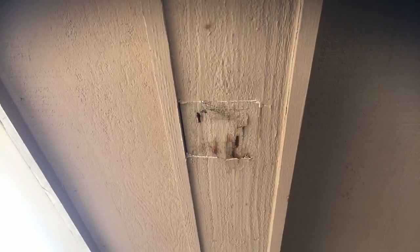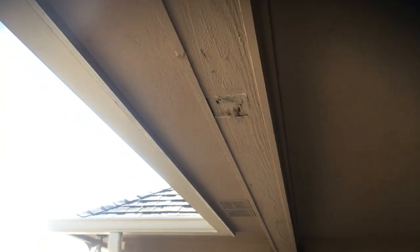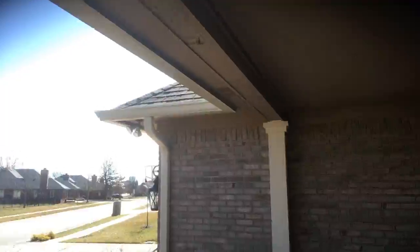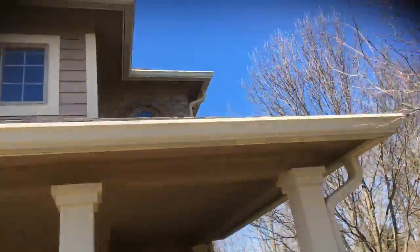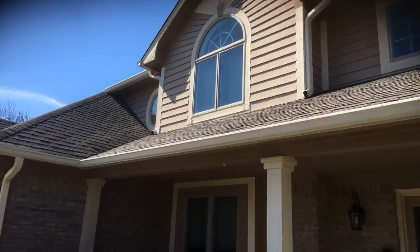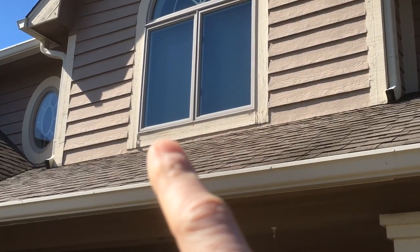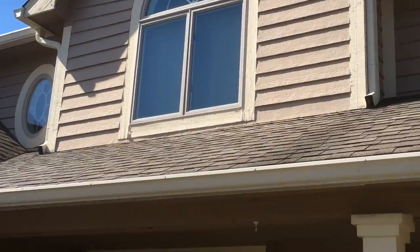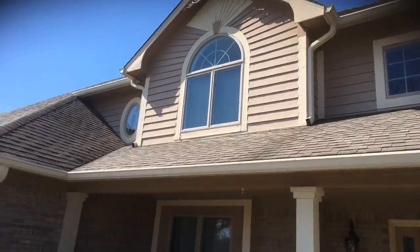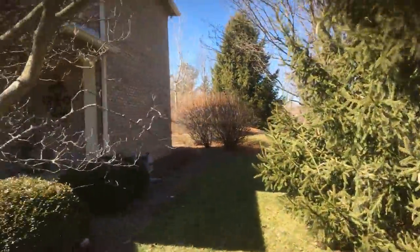There are areas that need to be re-caulked and sealed, and areas of peeling that need to be scraped and primed. This section here is actually not soft — it just needs to be filled in, so we would fill that with wood putty, prime it, and paint it. There are also a couple of wood items below this window: the bottom board under the window and the board to the right — these one-by-sixes need to be replaced, so you'll see a separate price for that.